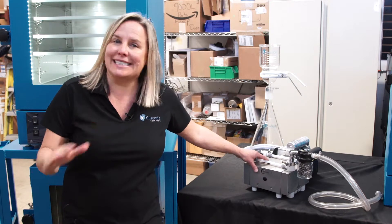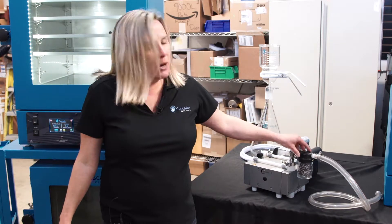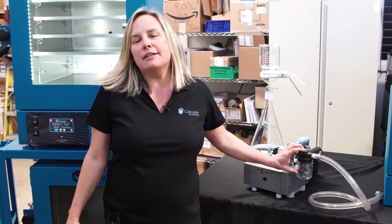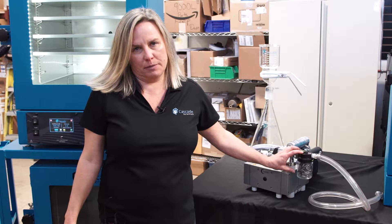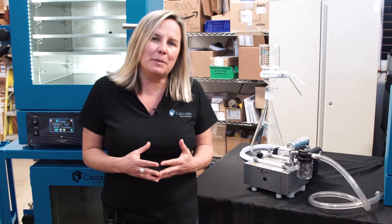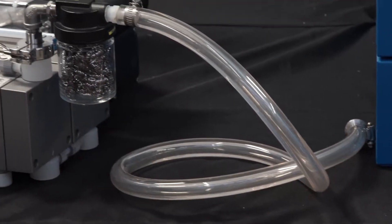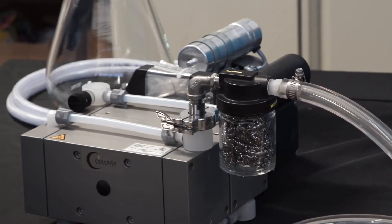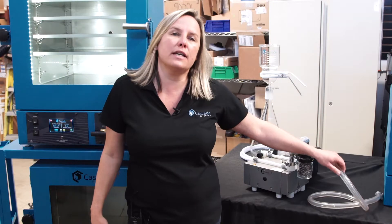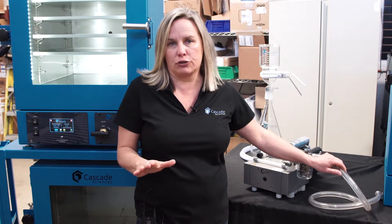The Cascade version is the exact same Welsh 2052, but we include a few extras. We put an inlet filter on this pump. This is a best practice idea — in case the pump is going to be ingesting a lot of water or sticky material, this inlet filter trap will help mitigate that so that the pump will perform better longer. We also include four feet of 3/8" diameter vacuum tubing as well, no extra charge.